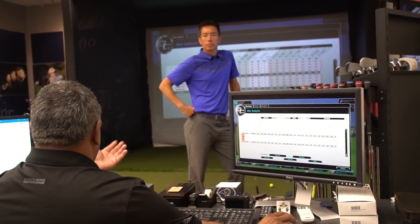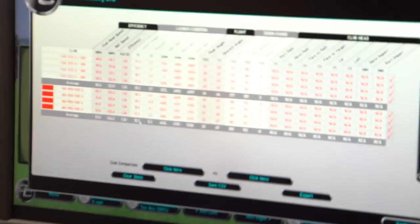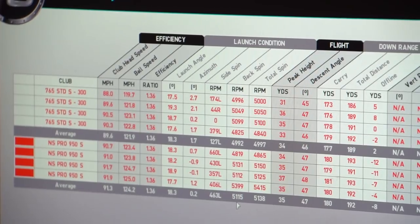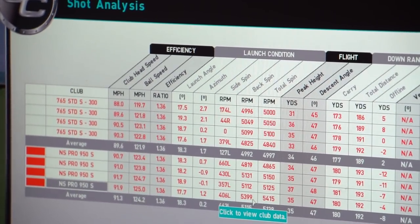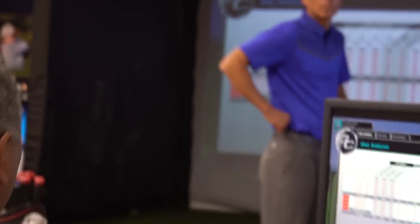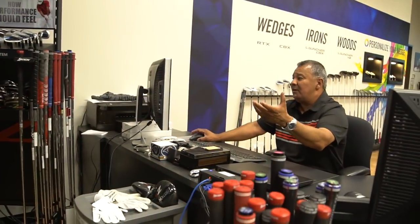The launch angle pretty much stayed the same - 18.3 to 18.3. We had a little bit more spin. I thought the spin would get up to about 5,800 for you with this shaft - it's the exact opposite of what you're playing now, the Dynamic Gold high kick, which keeps your ball flight flatter and spin more controlled for a better player. The last shot there was at 5,400. Your descent angle changed one degree at 47 and you picked up three extra yards. It's probably a little too light for you, going from 130 to 100 gram shaft. I'm going to try one more for you.